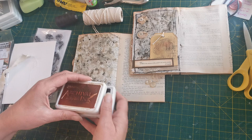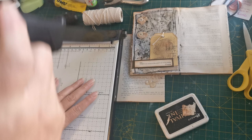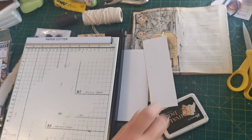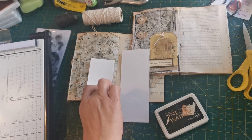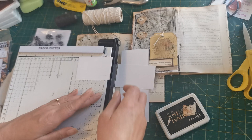I think the first thing I want to do is make the tag. So I'm going to get out my guillotine. I felt the previous one was a bit big so I'm going to do this one smaller — two and a quarter inches wide. And for the length, let me measure — that's going to be three and a quarter. There we go, a nice smaller tag this time.